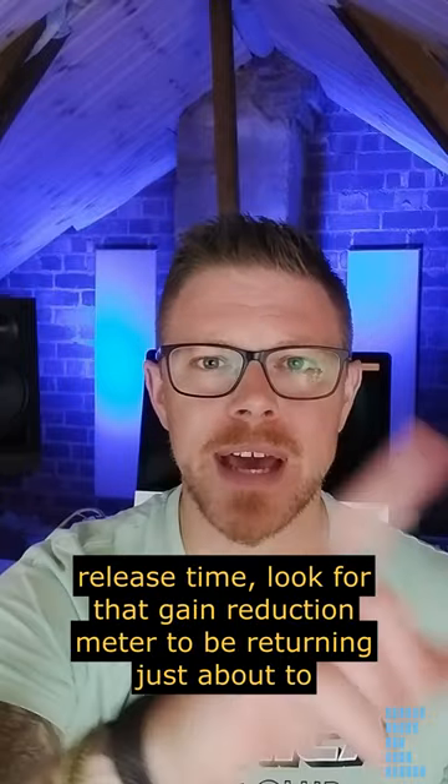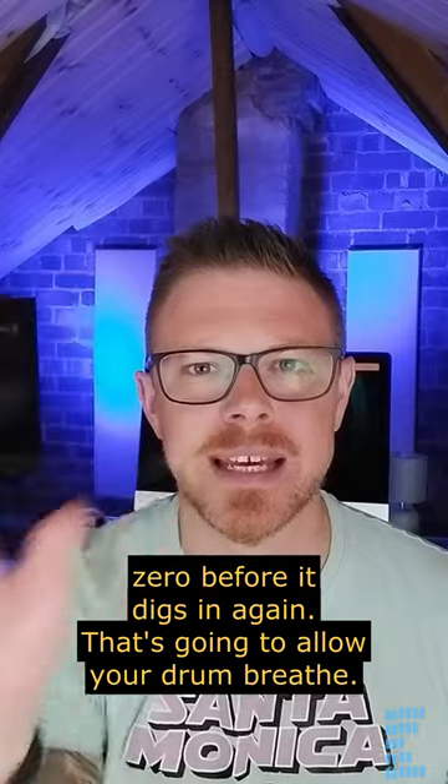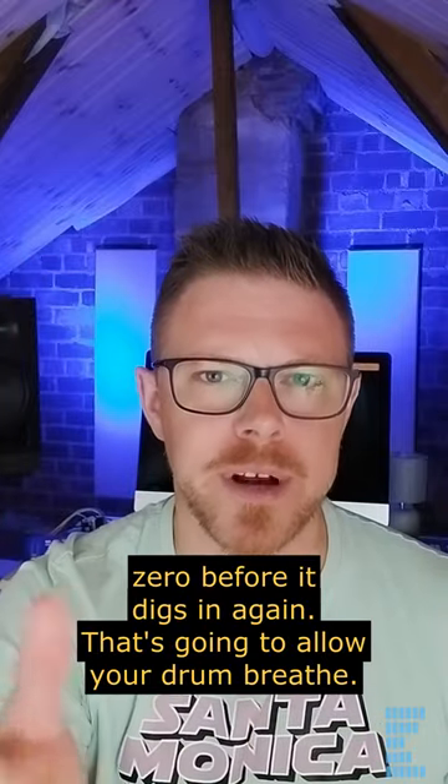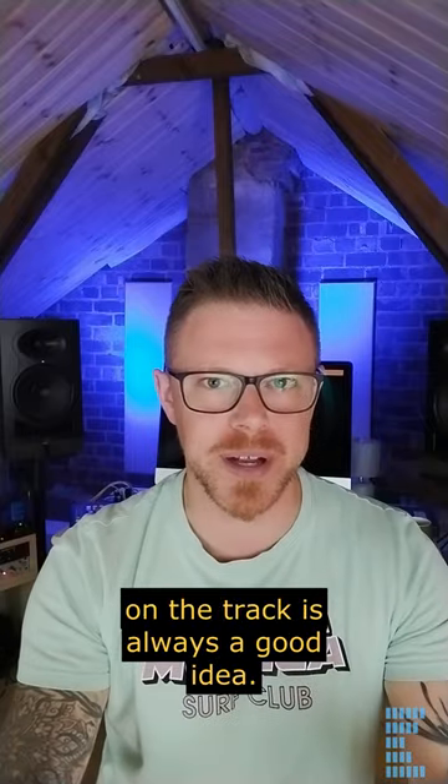And when it comes to setting a release time, look for that gain reduction meter to be returning just about to zero before it digs in again. That's going to allow your drum to breathe. Asking yourself what you want your compressor to achieve before you drop it on the track is always a good idea.